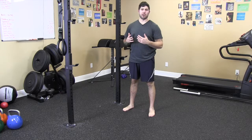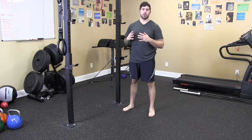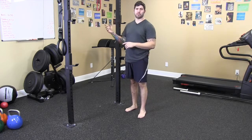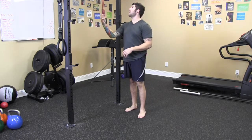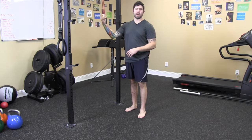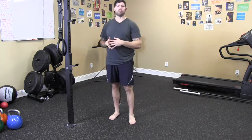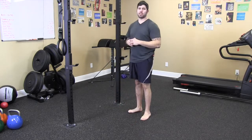This is the band assisted push-up. This is one of my favorite assisted push-up variations. What we're going to be doing is we're going to anchor off a jump stretch band. This is a mini band from EliteFTS.com. You can also purchase these bands at JumpStretch.com and RogueFitness.com. Those are all great websites to get your equipment.